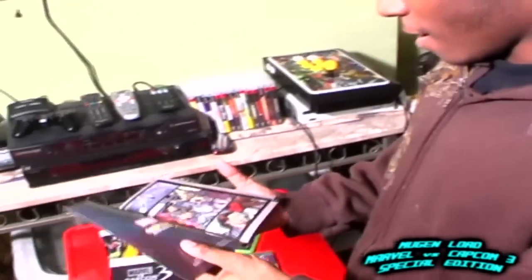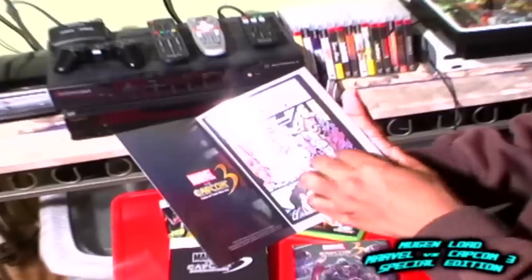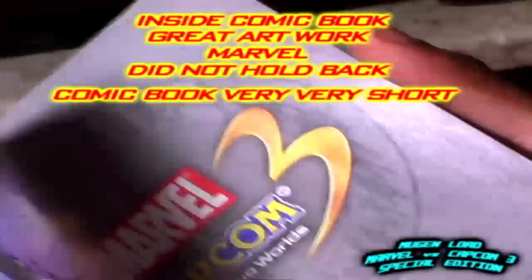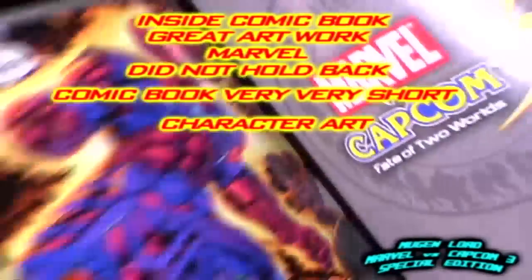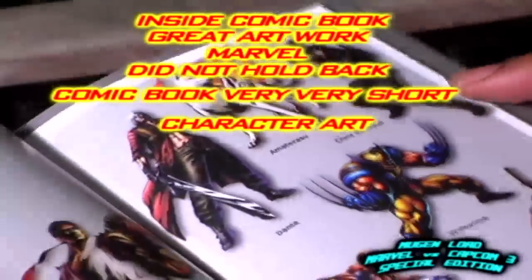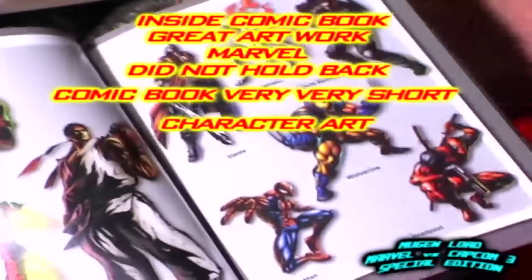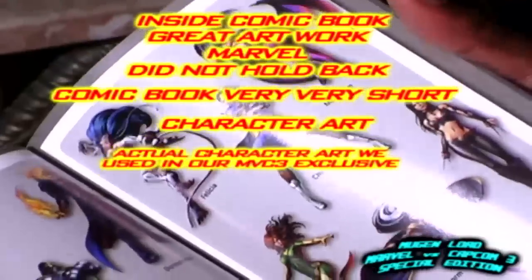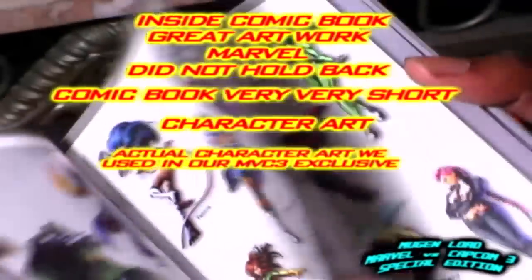We're going to open up the book right here. As you see right here, you have the front part of the story with Chris Redfield and Jill Valentine — it's like your typical comic book, it's pretty neat. Another thing — it's really short. There's only like eight pages, and then that's the end of the comic book. Next you have the character art, which goes through the typical character art you've seen on pretty much all the advertisements and the main website of Marvel vs Capcom 3, so it's nothing you really haven't seen before.